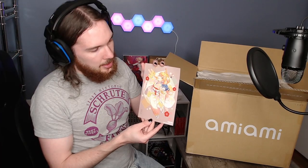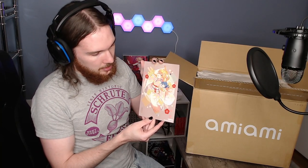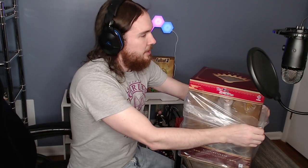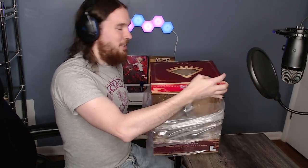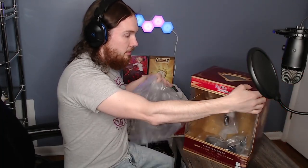We've got our little card that they send with it. It looks a lot different than the one they usually send, and there are two characters on this one. Ami Ami always has a card like that which comes with the figures. Let me get this plastic off of here. These boxes that come with the China Dress figures are very nice, but they are huge. Let's do a slow spin of this so that you can see it clearly.